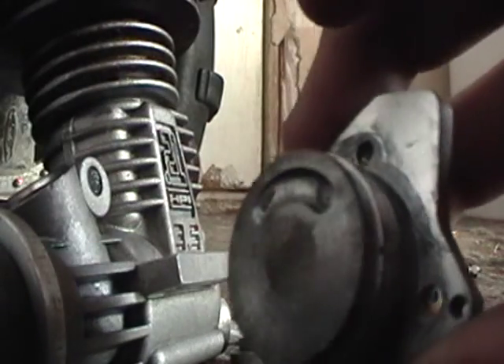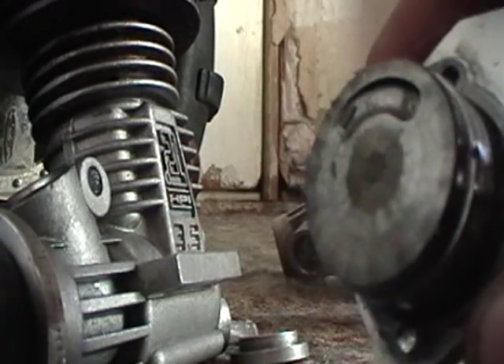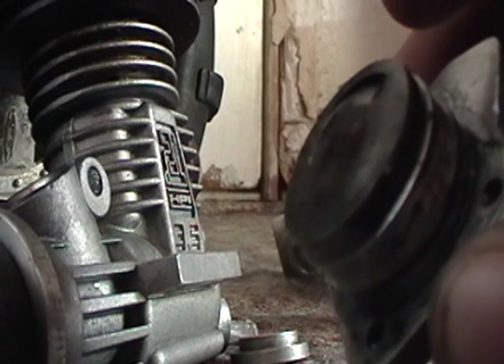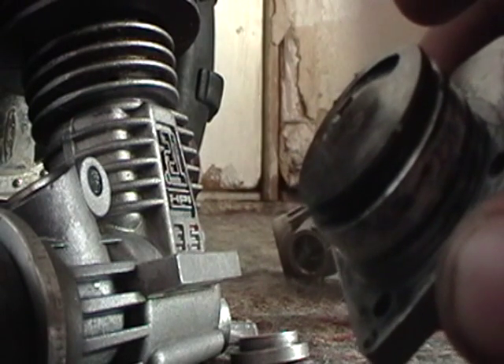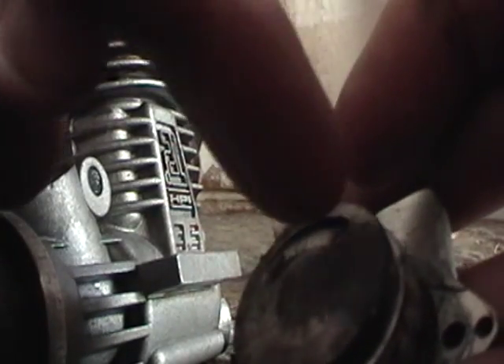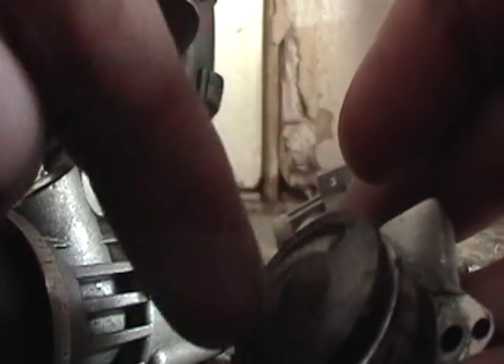And a back plate to keep all your pressure in the crankcase, with a little starter pin deal — starter shaft and plate pin or whatever your engine has. This one has a starter plate. It's basically a pin and a spring, and that rides on there like that — it's like a ratchet.